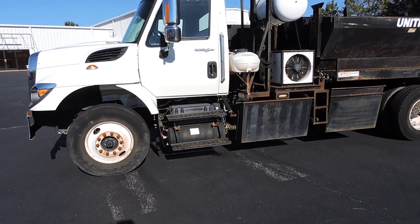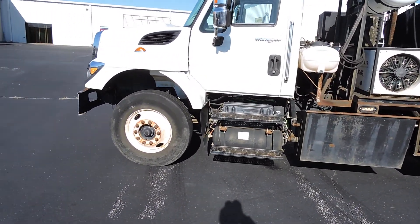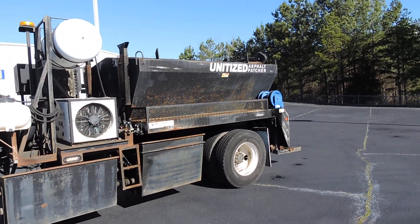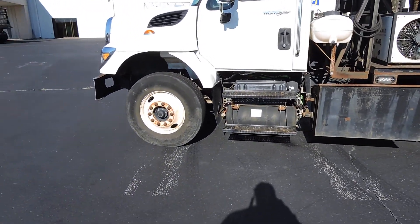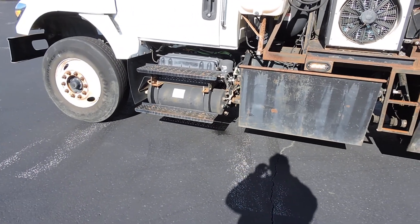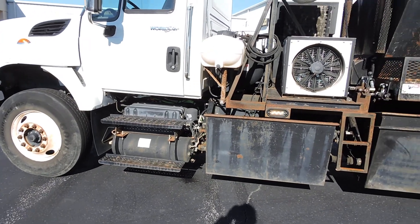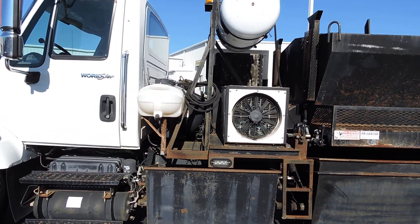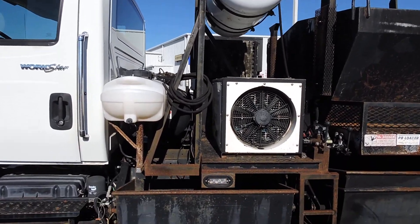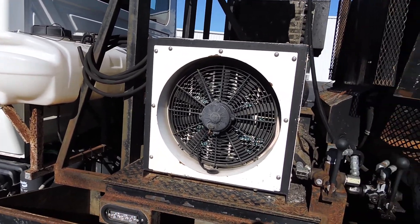Hey guys, it's Dave again from HD Trucks and Equipment in Henderson, Tennessee. We're back at that 2010 International Workstar with the unitized asphalt patcher unit on it. Keep that year in mind — our experience is that when the federal government made them go to DEF, that's when they started having problems with the DT 466 in 2011. So 2010 and older seems to not have those issues.